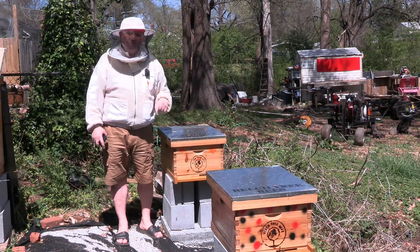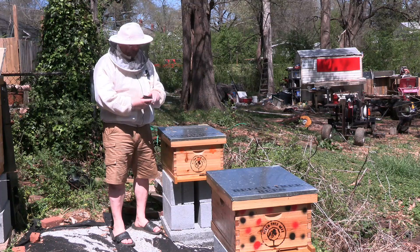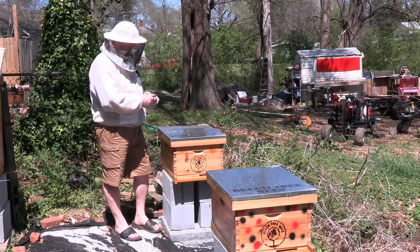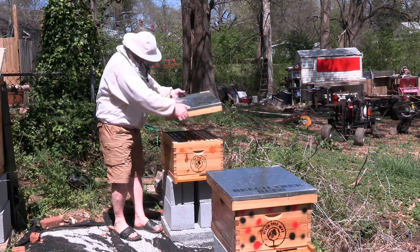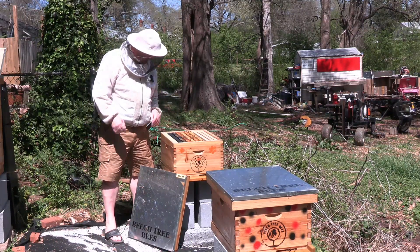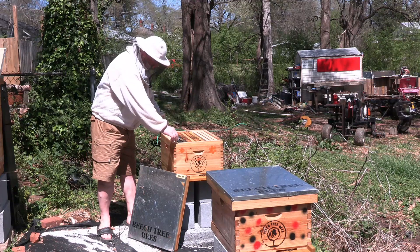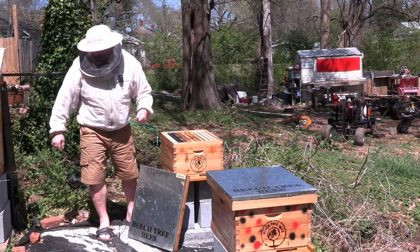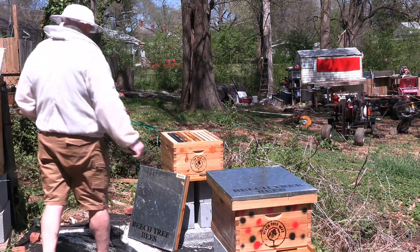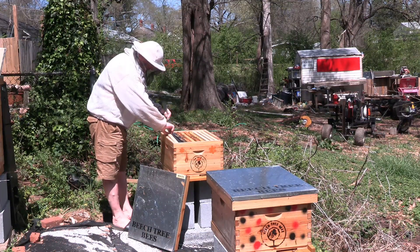Basically I needed the nucs. In the last video we talked about treating for hive beetles, and this is called a beetle barn. For these smaller hives, I'm going to give them some beetle barns with the murder sauce in honey and the hive tool, just to help them with the potential hive beetle issue. Wow, that hive tool is hot.